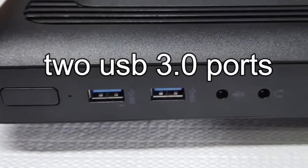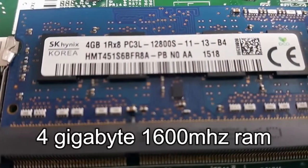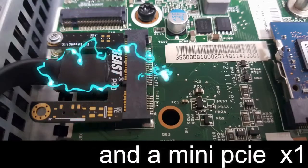This is HP's T520 flexible thin client that I bid on with the description that it turns on but has no operating system. Well, he looked lonely, so I dove all in with a $10.50 bid, and the rest is history.